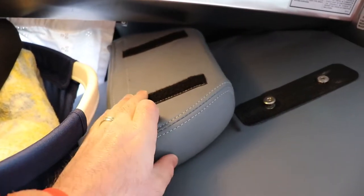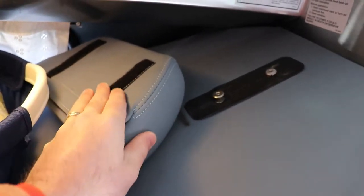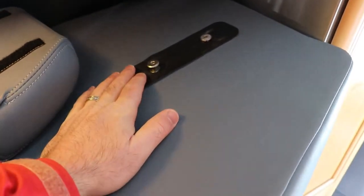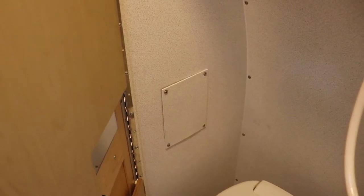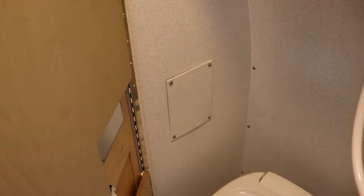The headrest is just velcroed on, and the back just lifts up and pulls out using the slides. You can access the slide from the bathroom if you remove that cover there. I might put some carriage bolts in behind that plate.